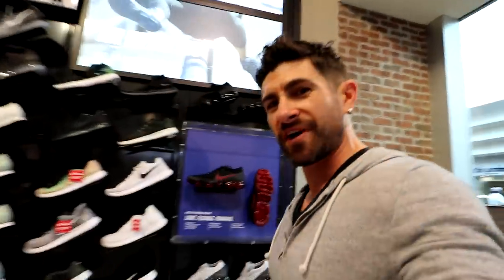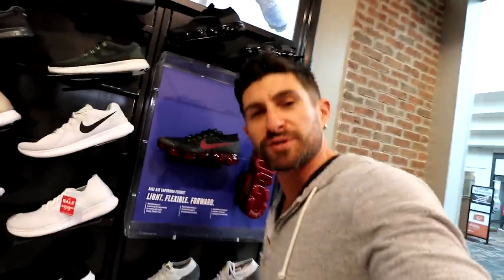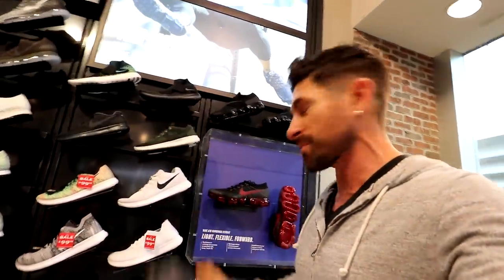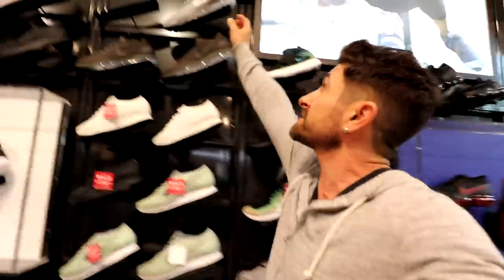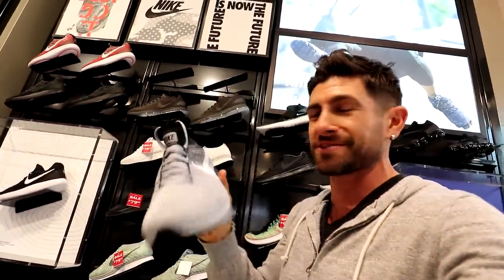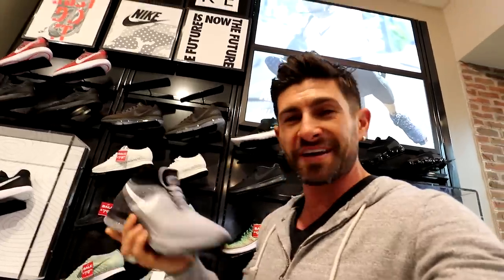Alright guys, so I'm in Foot Locker, and there are two sneakers that jumped out at me right away that I really dig. First pair is the Vapormax — I just like the color and they look super comfortable. The other pair I've never tried, but they looked pretty comfortable too, so I'm going to give them a try. I also see some Adidas I'm going to check out as well.